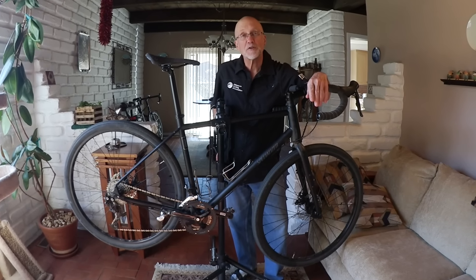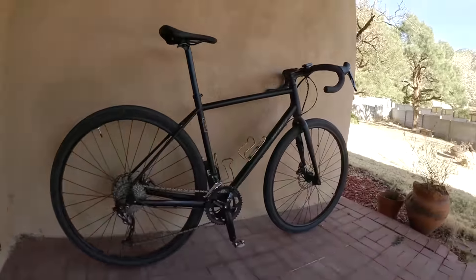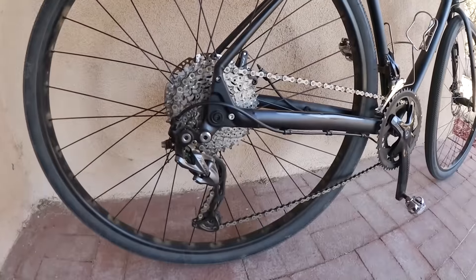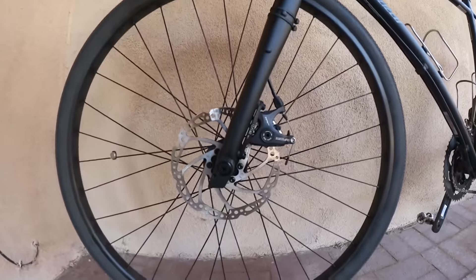Gone but not forgotten, the resurrected Sequoia is back with a whole new look for 2017, coming in three configurations. I'm aboard the low-end bike, but it doesn't ride like one — featuring a 12-36 Shimano cassette, FSA subcompact crank, and Tektro Spyre disc brakes.